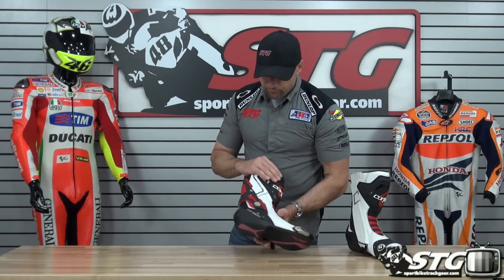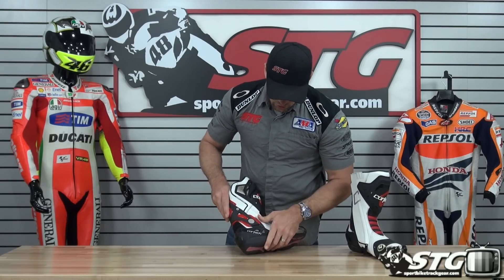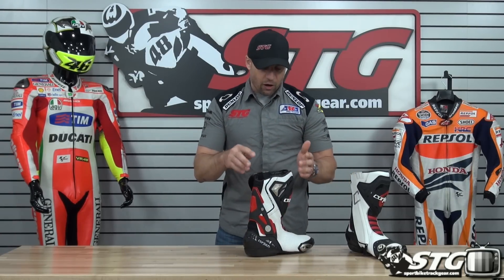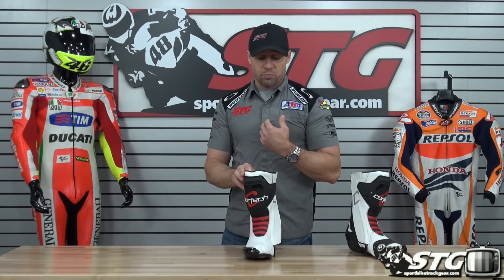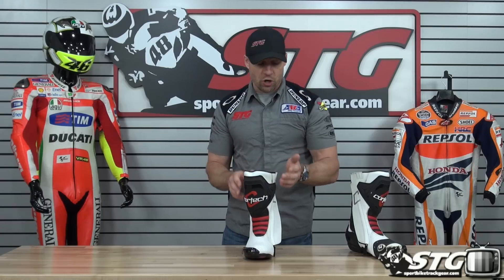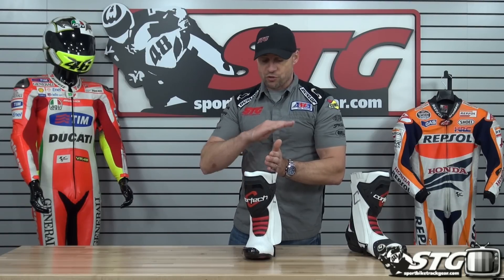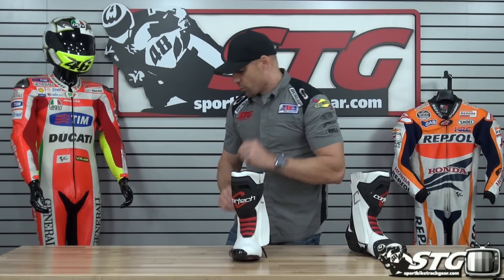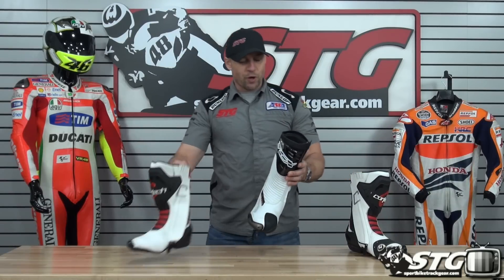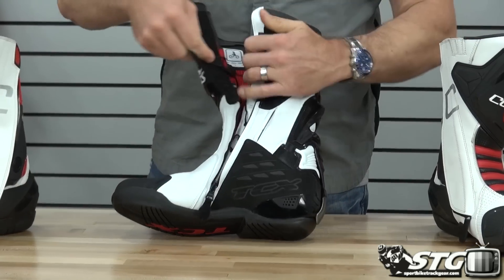Shin plate, motion bellow here in the back, a vent built in over here, and you can see the hinge system as well. There is a lot of technology and features built into this — I would say this boot is absolutely racetrack worthy. If you're working on a budget and you want a boot for the track, I would bring this one right to the top of the list, because you're getting your ankle protection, impact protection, and airflow with the perforations.